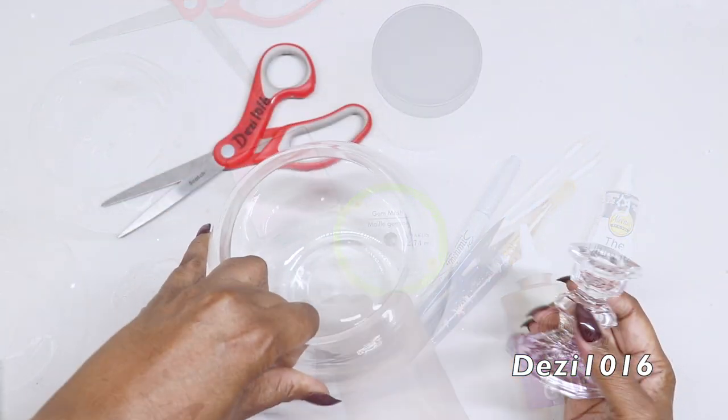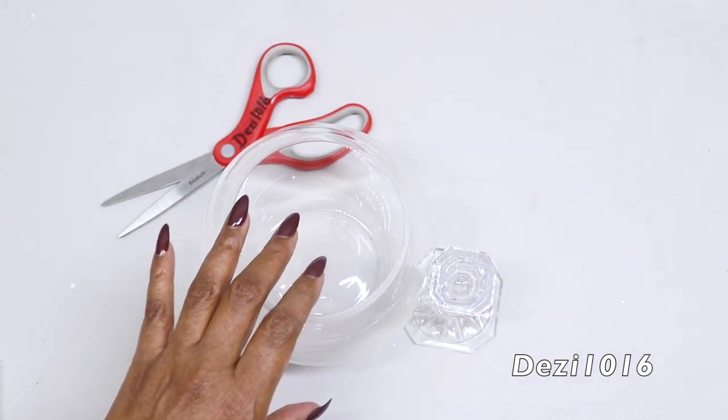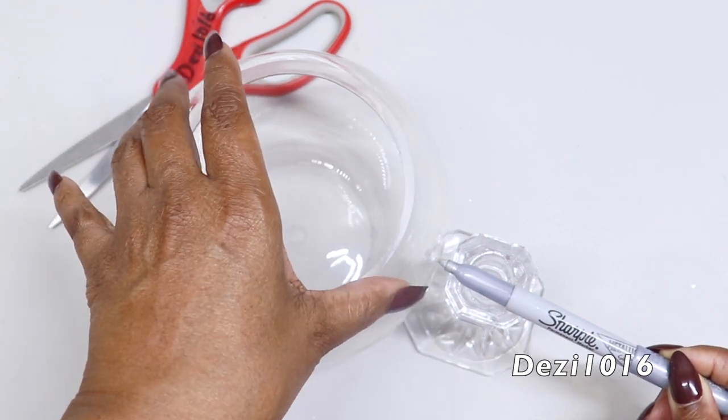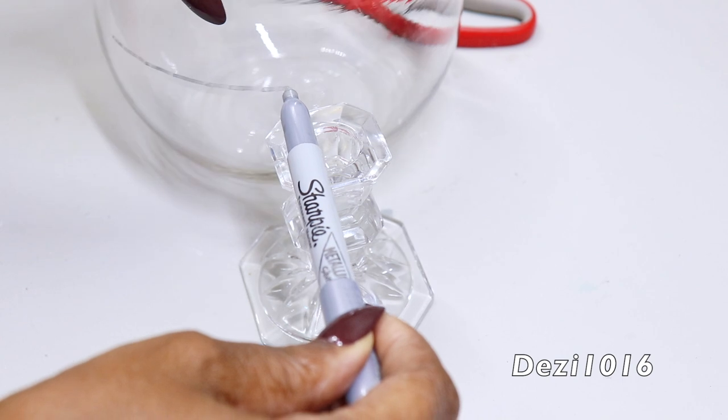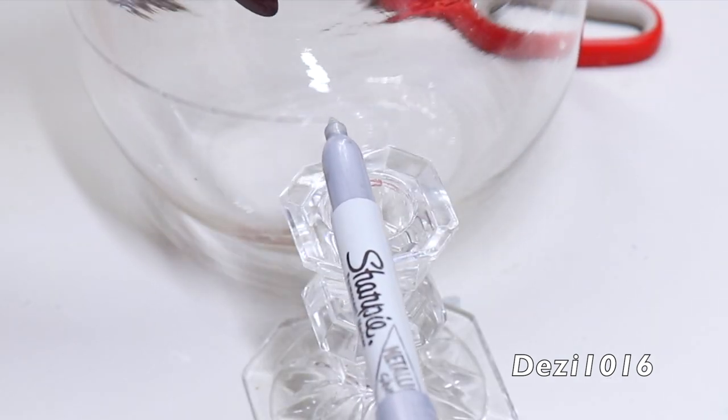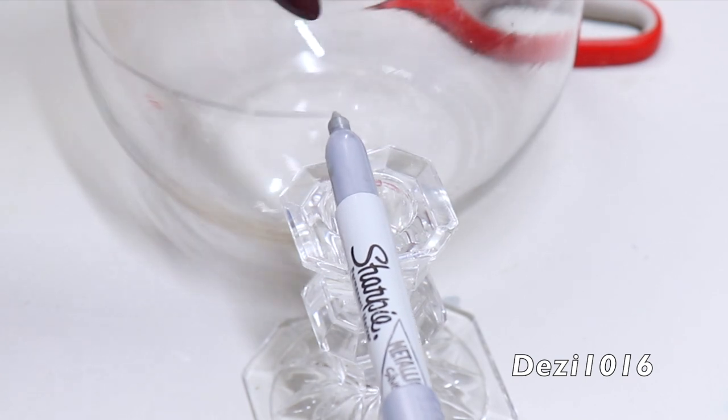The first thing I'm going to do is use a marker to draw a straight line around the center of the bowl. I do this by placing the marker on top of the candlestick holder and just turning the bowl in a circle until the line is complete.